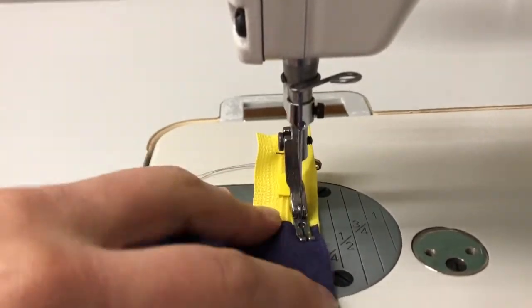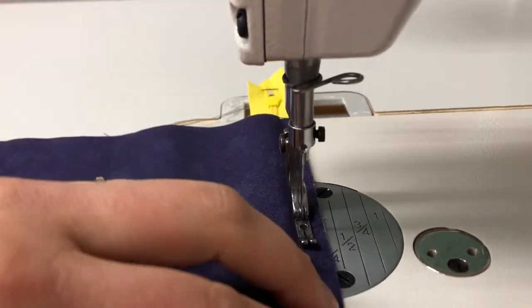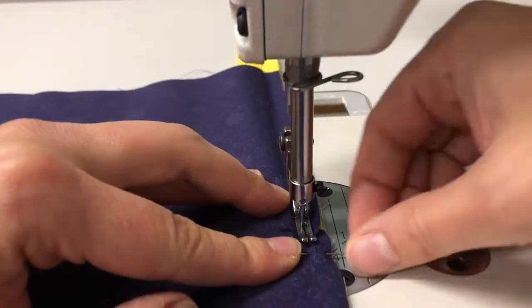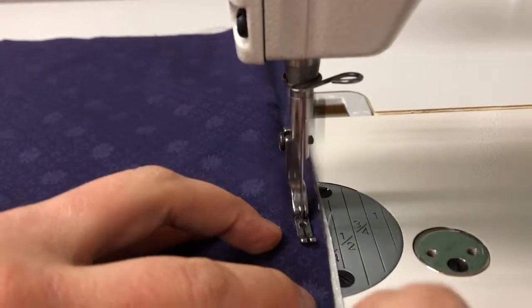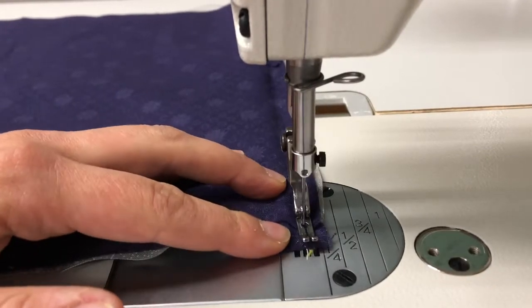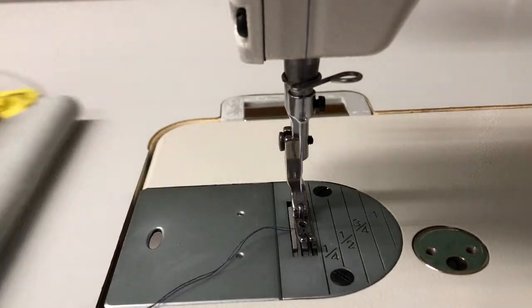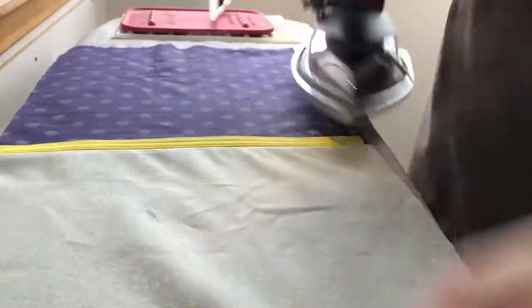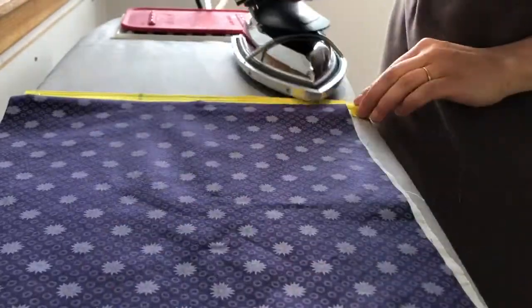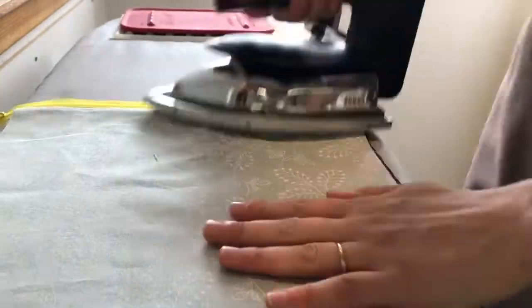At the sewing machine, begin and end with a back stitch. Line up the edge of the presser foot — if you don't have a narrow split foot, use a zipper foot positioned all the way to the left. Once you reach the end, back stitch and cut the threads as close to the back stitch as possible, making sure you're only cutting the threads. At the iron, open up the bag and press all fabric away from the zipper tape, being careful not to keep the iron on too long so as not to melt the coils or teeth.